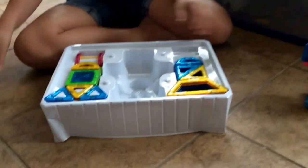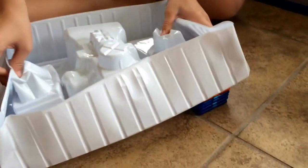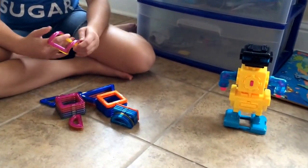Come on, here we go. Here we go. Oh, she's gonna pull something out.